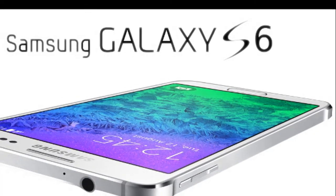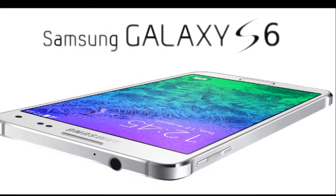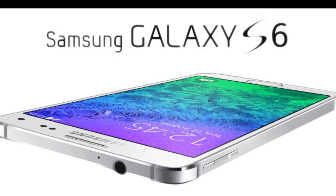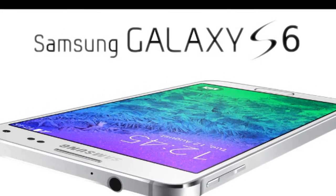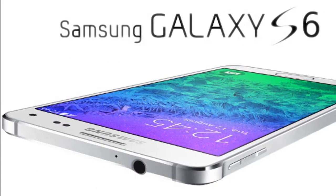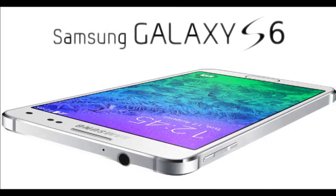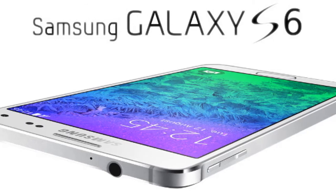This, coupled with the rumors for a 5.5-inch screen diagonal, means that we might not see any wonders with the screen-to-body ratio of Samsung's upcoming flagship. But let's not get ahead of ourselves just yet. The chipset listed is an Octa-Core Endeavor with ARM F8 instruction set and a Mali-T768 graphics unit.